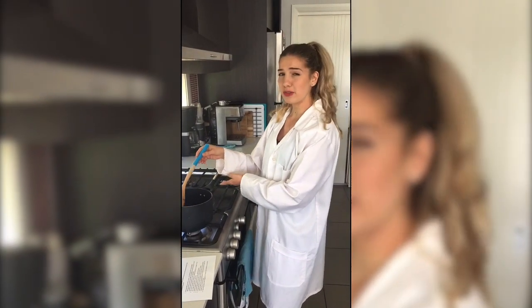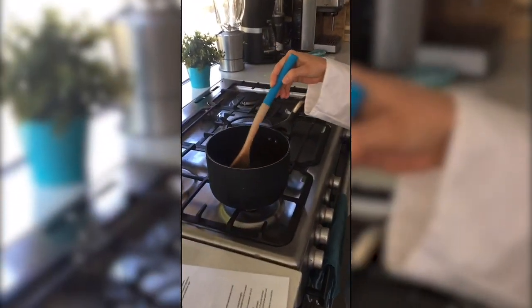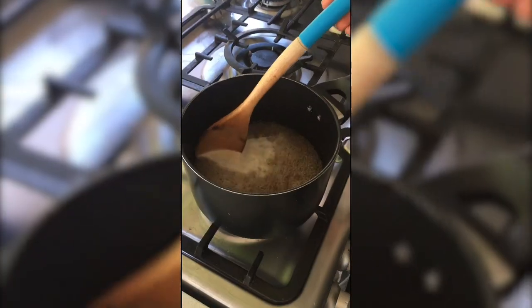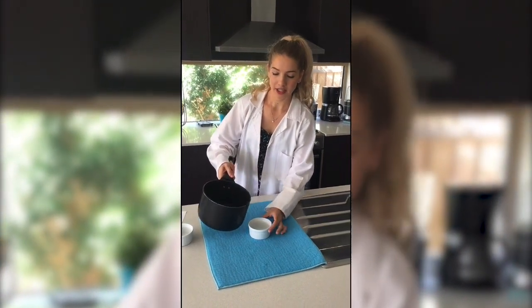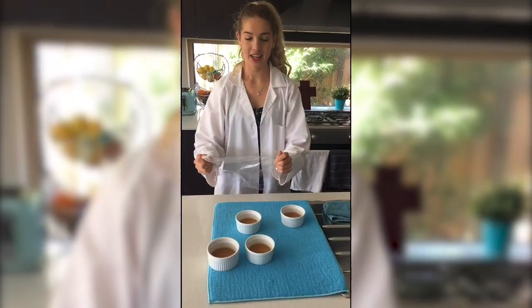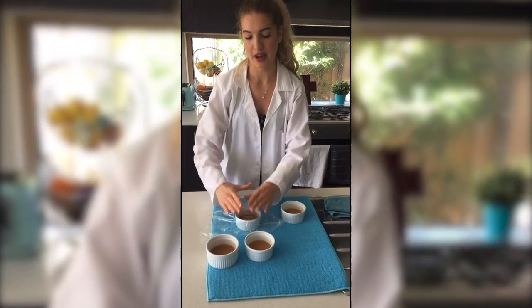Heat the saucepan on medium to low heat while continuously stirring. Heat until it boils and then let cool for 3 to 5 minutes. Pour the mixture into a petri dish, filling it up one third.